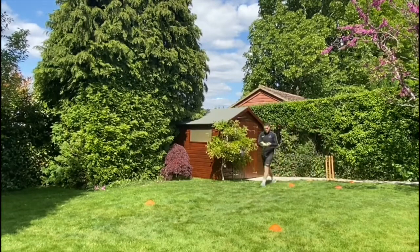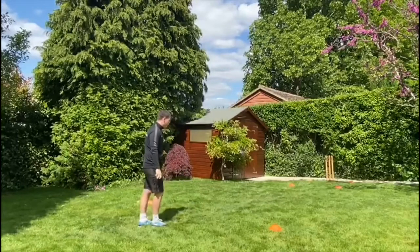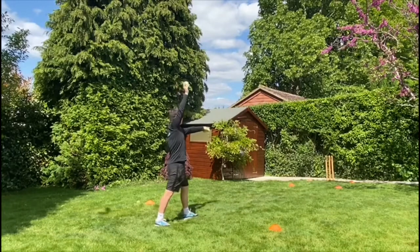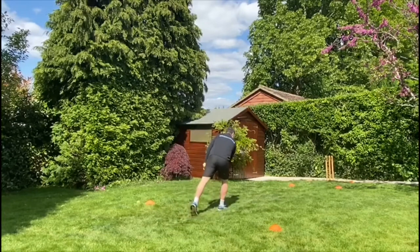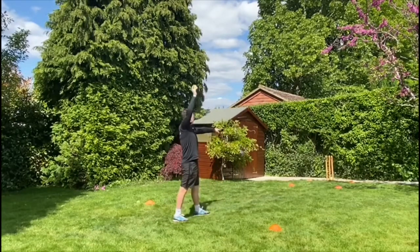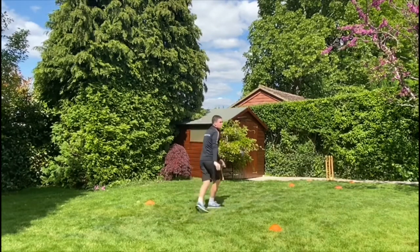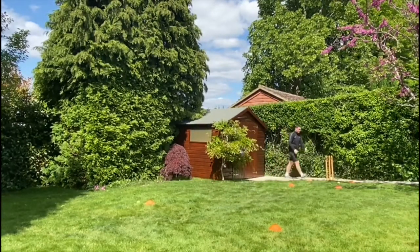We're going to have three more throws practicing this way. Step by step: foot forward, non-throwing arm points, go back like a catapult, then my back goes backwards and I go forward to land in the box. Point, backwards - aim, backwards, and throw.